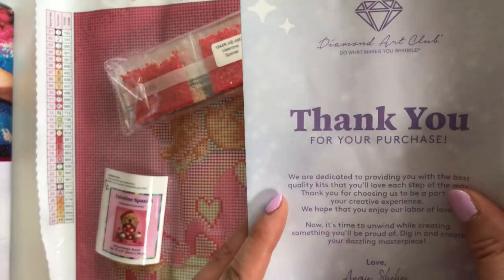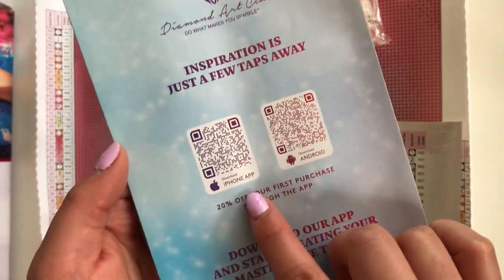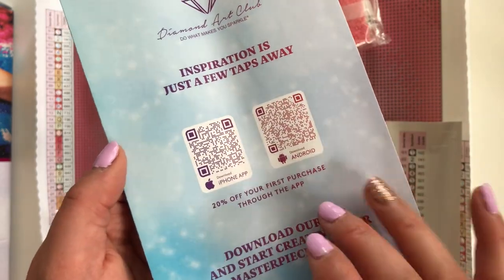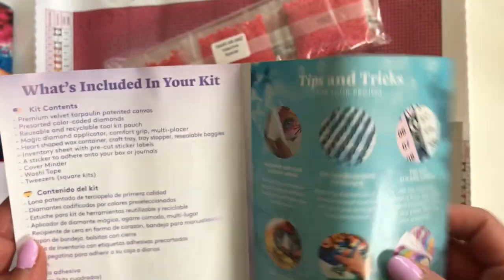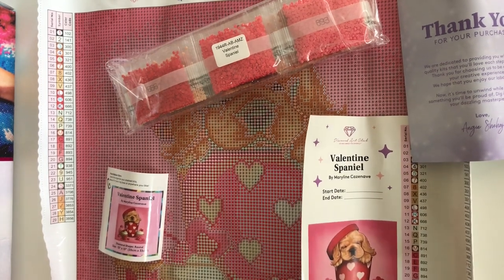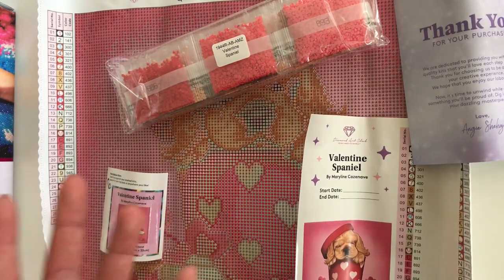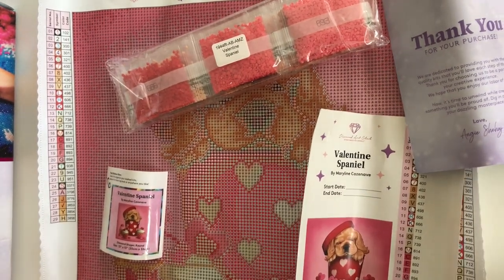Because I purchased this off Amazon, you do get a little thank you for your purchase, a code to use next time, information if you want to order from their app with 20% off your first purchase, and information about how to join their VIP Facebook group. This might be an older kit off Amazon. My understanding is that kits ordered off Amazon — if you email Diamond Art Club — can be covered under warranty, so if you have a spill of your diamonds, they can rectify that. However, this one didn't come with the warranty card, so that's something for me to look into.